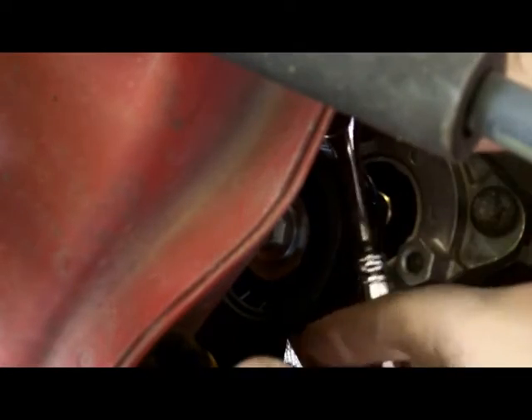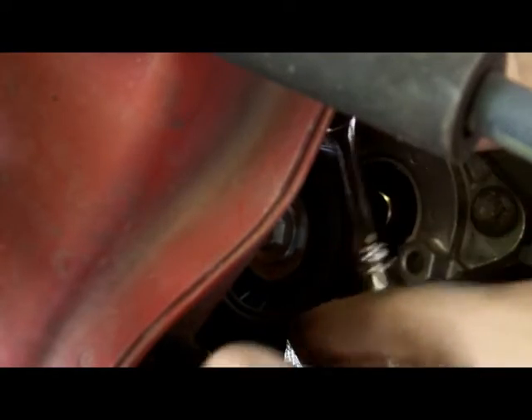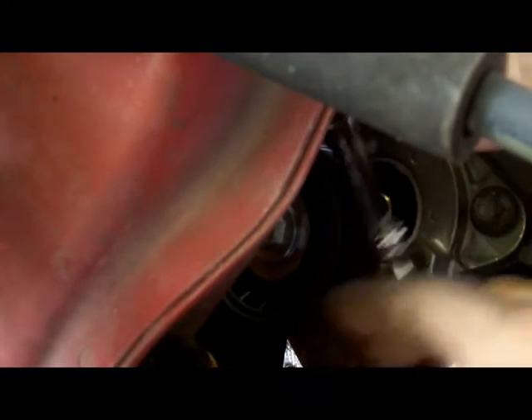There is a torque spec on this but I don't know what it is and I don't really care. Tight seems to work.